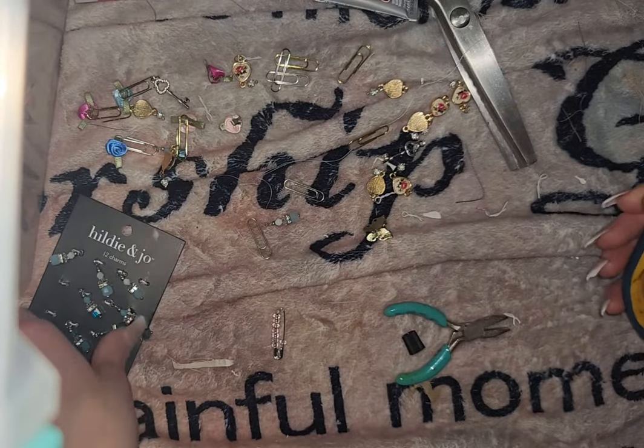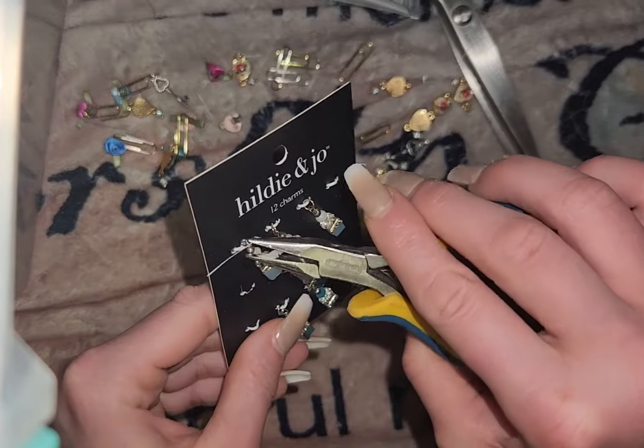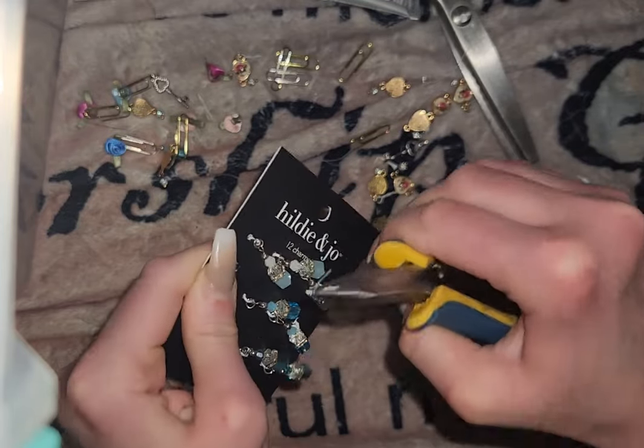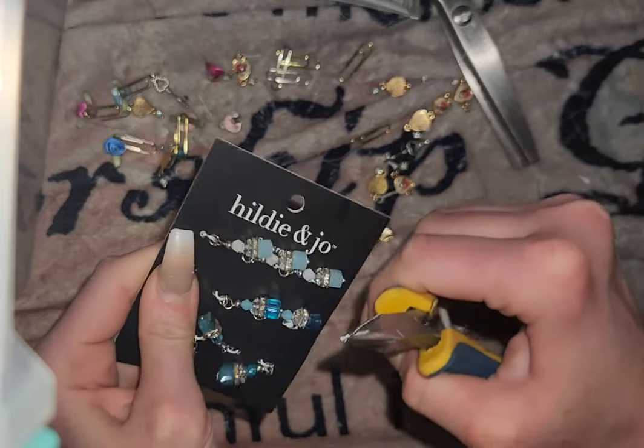Now I do want to do another key. Do I have two keys? No, I don't. So what I'm going to do to save myself a little time is just take the jump ring off of this.